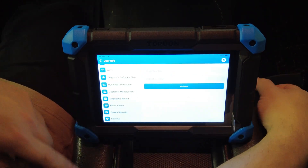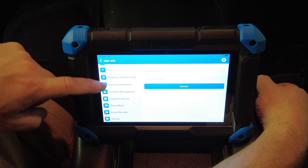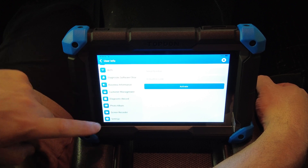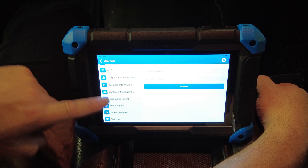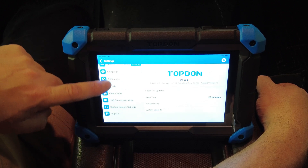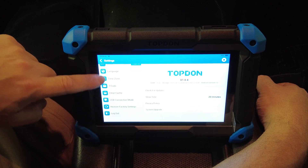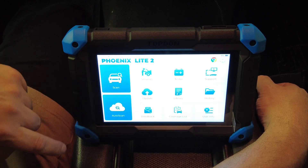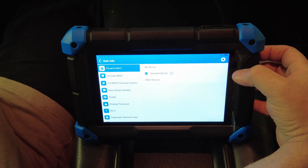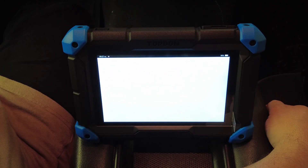Under User Info you've got your Wi-Fi connection, diagnostic record, and various shortcuts — a shortcut to your photo album, screen recorder, and a settings shortcut for language, units of measurement, and similar options. On the top there's also a shortcut to the settings menu and a shortcut to a Chrome web browser, which takes you to Google.